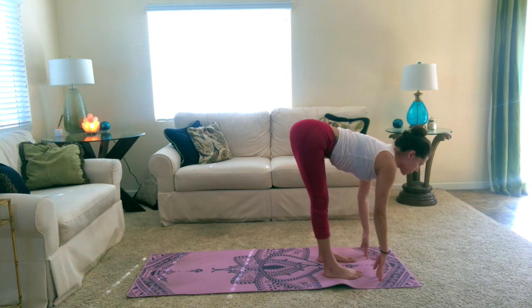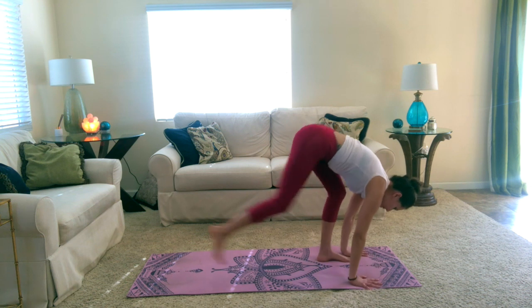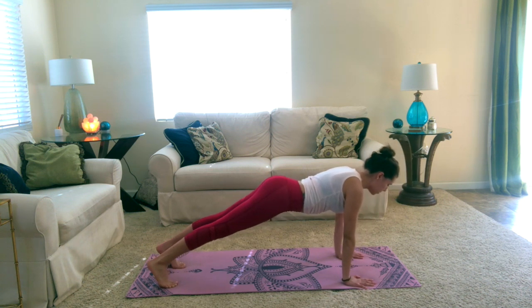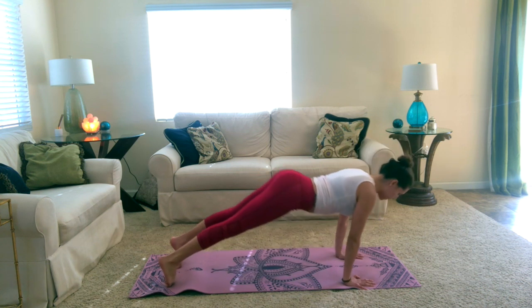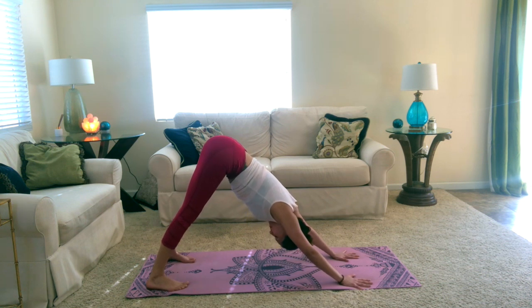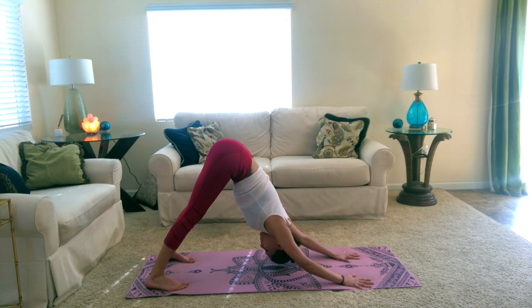Go ahead and take your halfway lift — reach through your chest, lengthen to the sides of your waist, and exhale as you fold back over your legs. Plant your hands down, come back into your plank position. Your choice whether or not you want to take a mini cobra or upward dog. Inhale, lower down halfway, and then come to upward facing dog. Inhale and open through your chest. Exhale as you send your hips back and come to downward facing dog. Really send your sitting bones up to the sky, actively pull your heels down, and bring your arms alongside your ears.